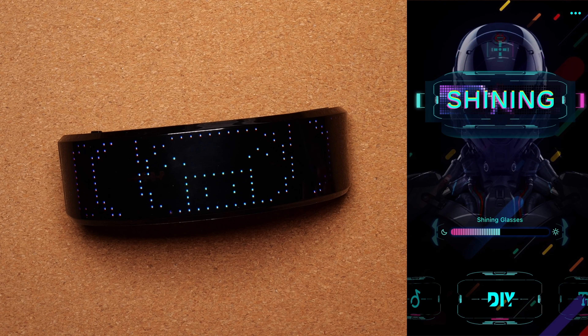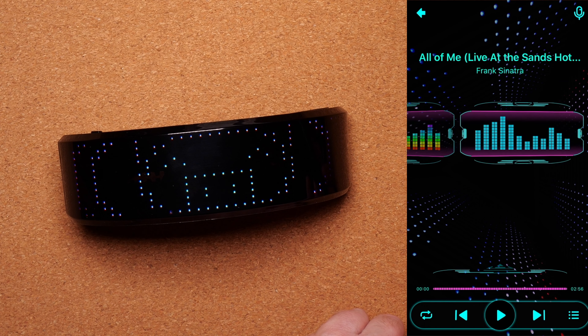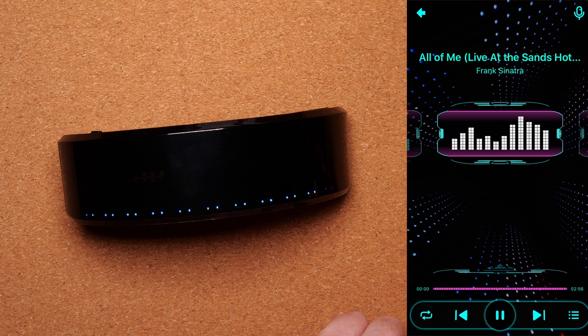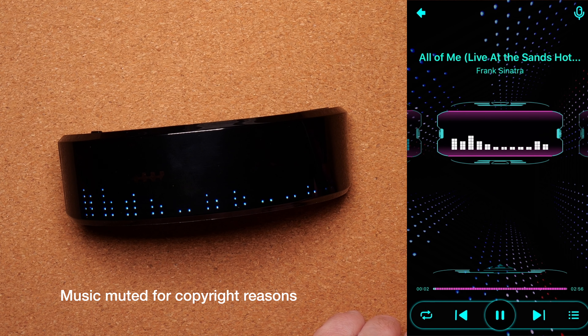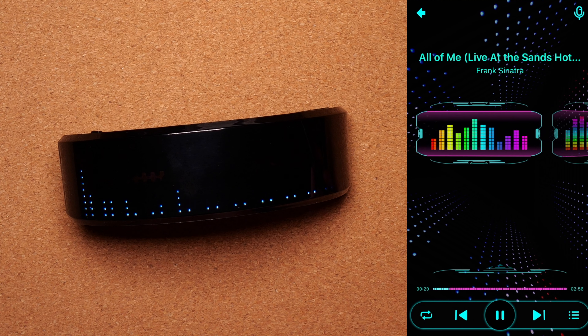They also have a feature to synchronize with music. They can use the phone as a microphone so they will react to whatever music or noise there is in the room you're in. So they are reacting to that — that's something they can do as well.